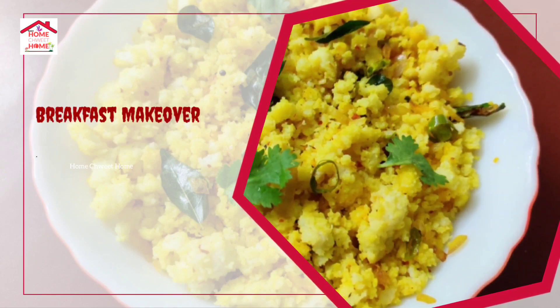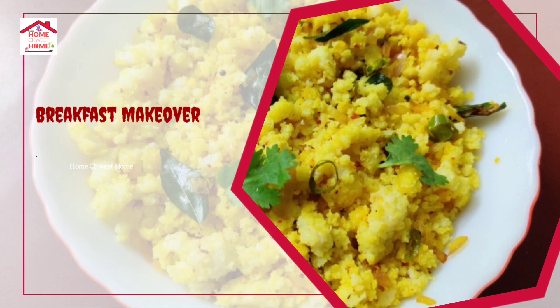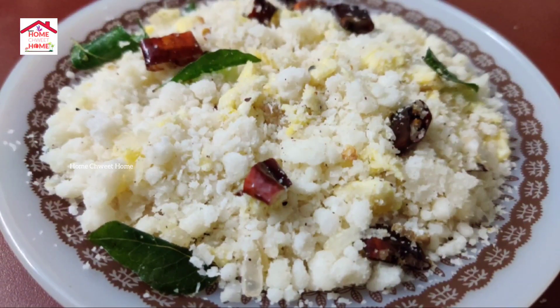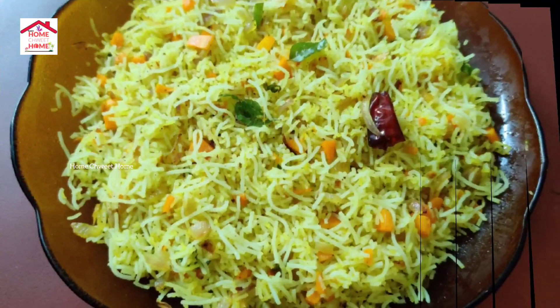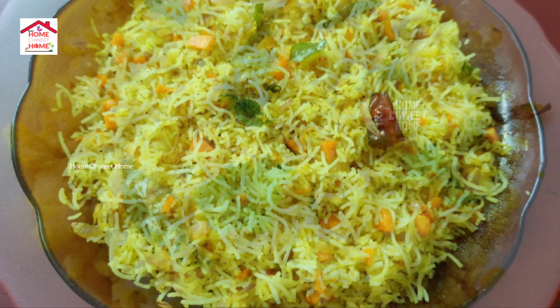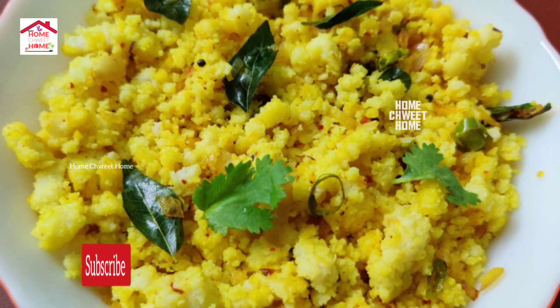Hello everyone, welcome to another episode of Ravaltha Breakfast. This is the 3 recipes of Ravaltha Breakfast. You can also use the chai, this is the recipe of Ravaltha Breakfast. Please like, share, subscribe, and comment.